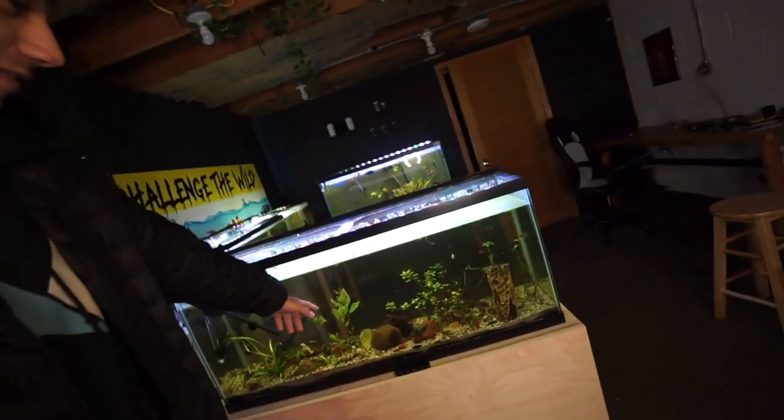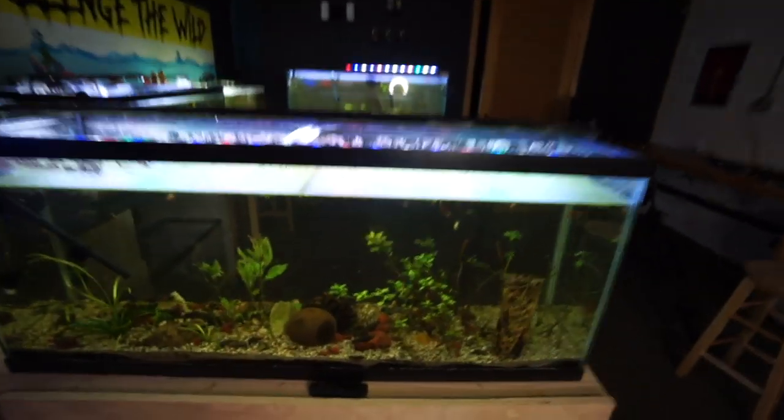We have a little bit of a problem in my betta fish aquarium and we're going to have to fix it. It's Crackalack and Challengers. I'm your host, James Moreland. Welcome back to the fish room. In this video, we're going to be talking about the betta fish that I got in the last video, the problem in this aquarium, and what we need to do to fix it. Let's just get started.